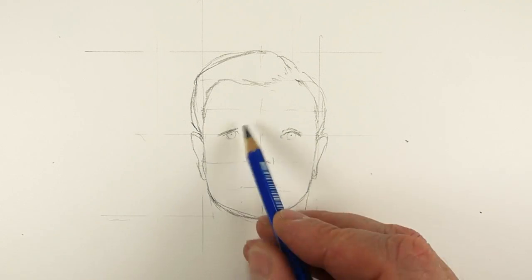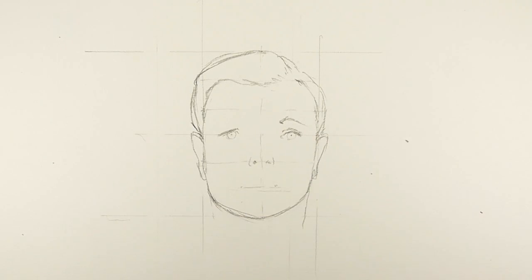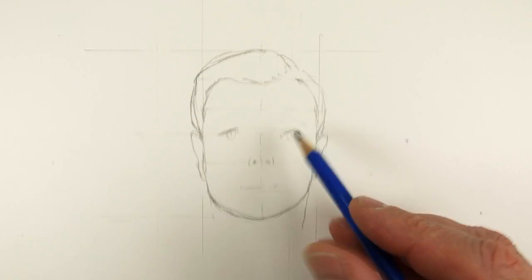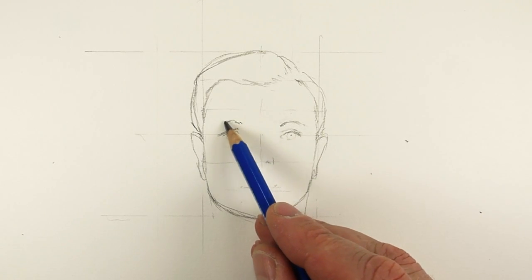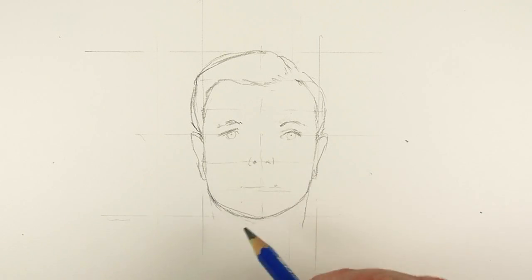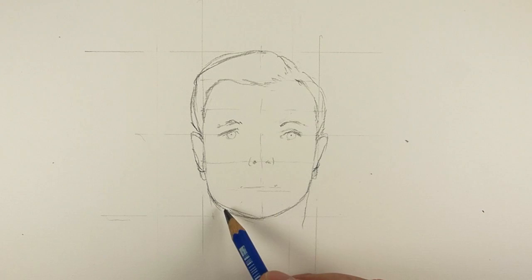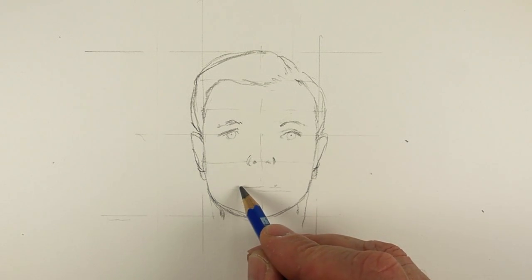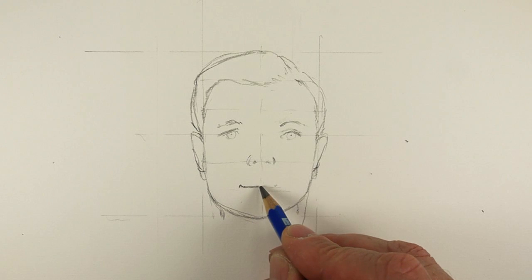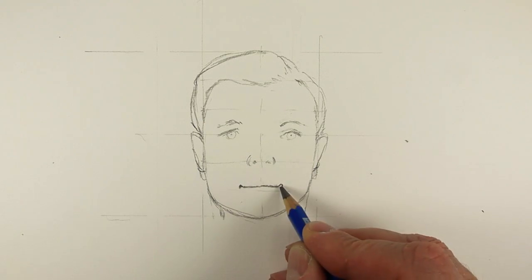I'm trying to do something other than that — to actually learn something. When you just copy a photograph I don't quite see the point of that, and part of me is thinking, well, what am I doing here? The nose needs to be a bit more rounded. He has a very interesting mouth because it's this little inbuilt smile, which is part of his charm — and he certainly had charm.